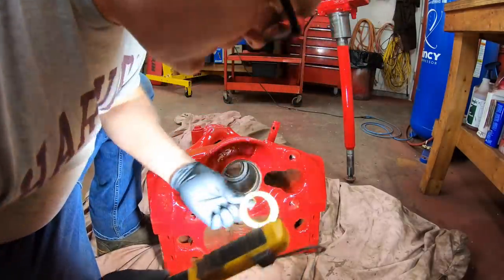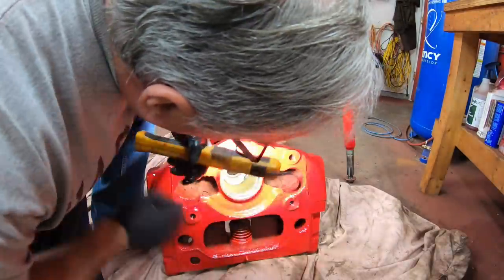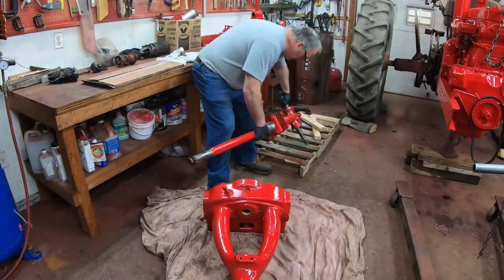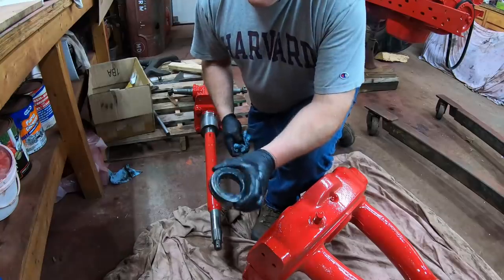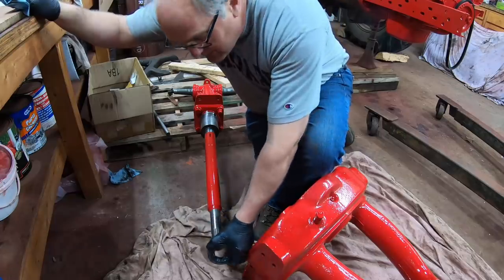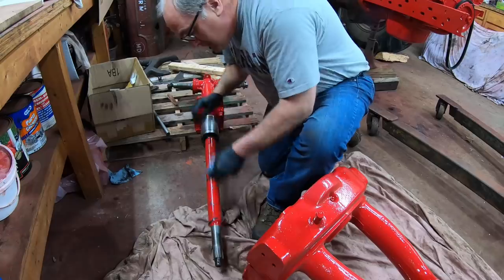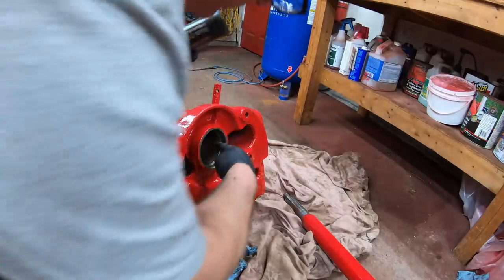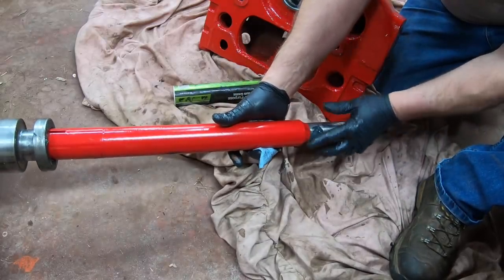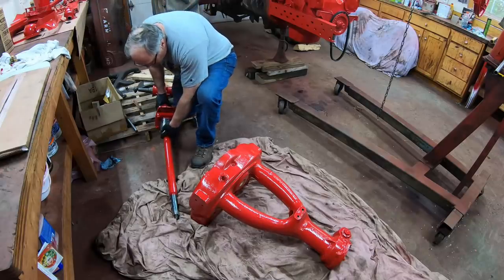The first thing that goes in the pedestal is this felt dust seal and it just fits up in here. I pre-oiled it so that everything slides together easier. Here's the thrust bearing — I'm reusing the one that was in it because it was in good shape, and I pre-lubed it. I'll lube up this bushing and lube up the top of the shaft where it slides into the seal that's in the top. Now we can slide the shaft into the pedestal.